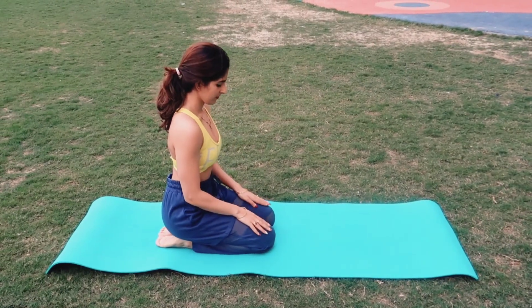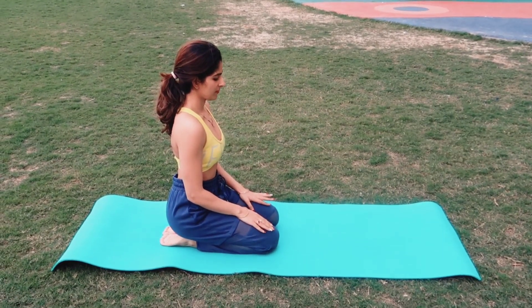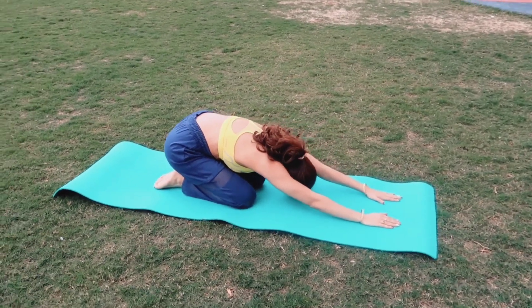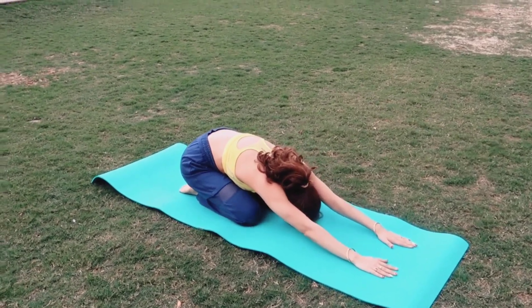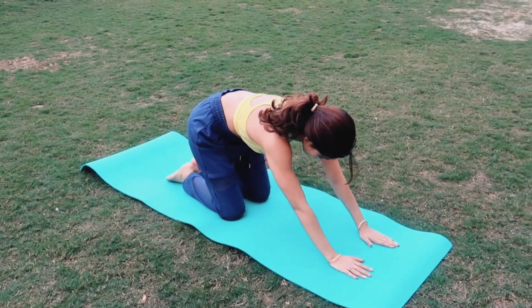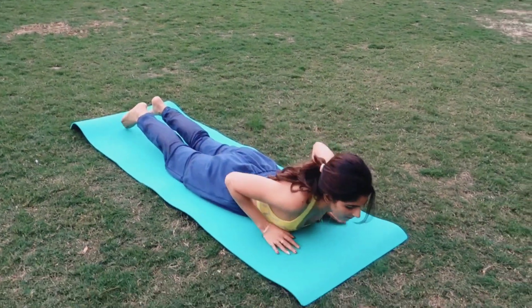First, sit in this position. You can do it either on your bed or on a yoga mat. Take a deep breath here and now go forward like this into a child's pose. Take a few deep breaths here. Now slowly come up and go into cobra pose.